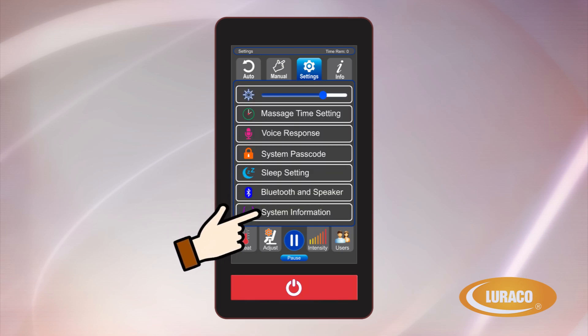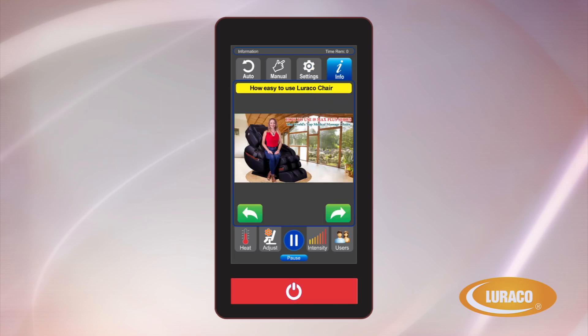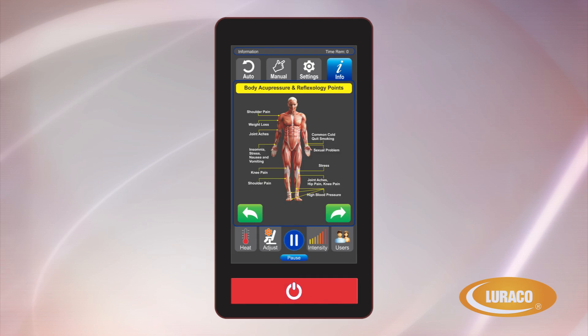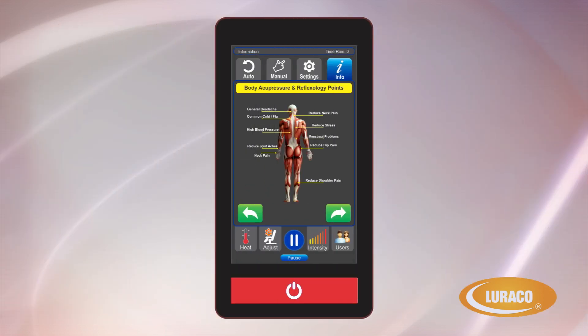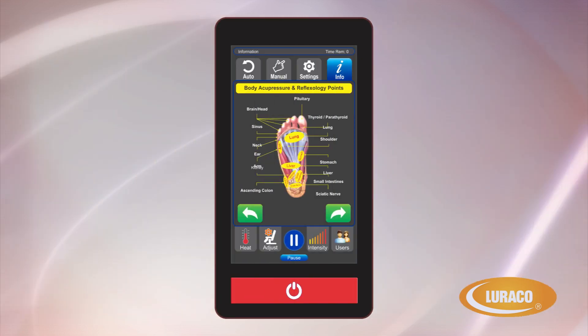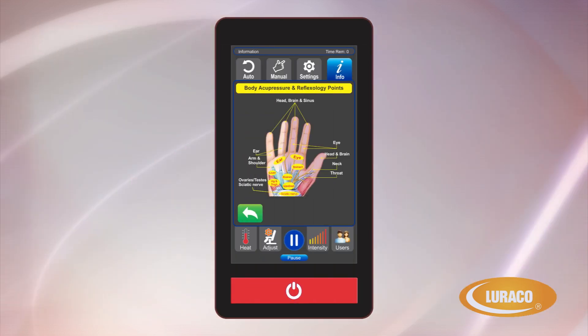System Information: the information found here is what Loraco Technical Support would ask for if there is ever a need for diagnostic or service issues. Info: there are multiple information screens on your chair controller that provide helpful tips with interesting and useful acupuncture and reflexology points about the body, feet and hands. The Model 3 Hybrid SL was built to work in concert with your acupuncture pressure points for a relaxing and effective massage.